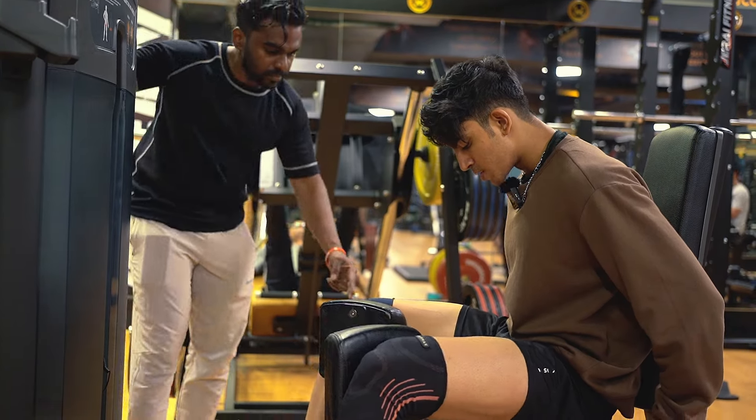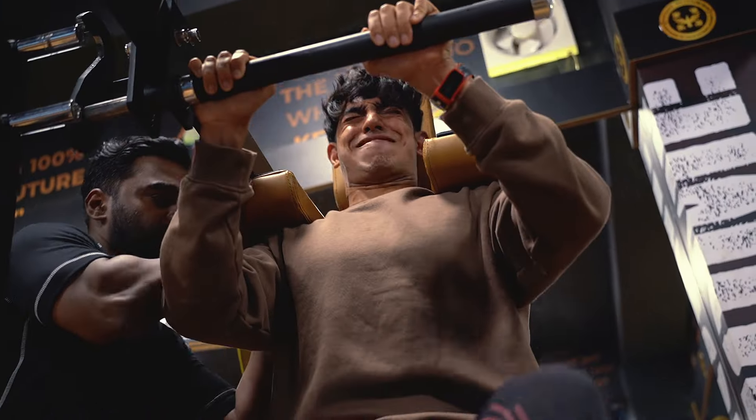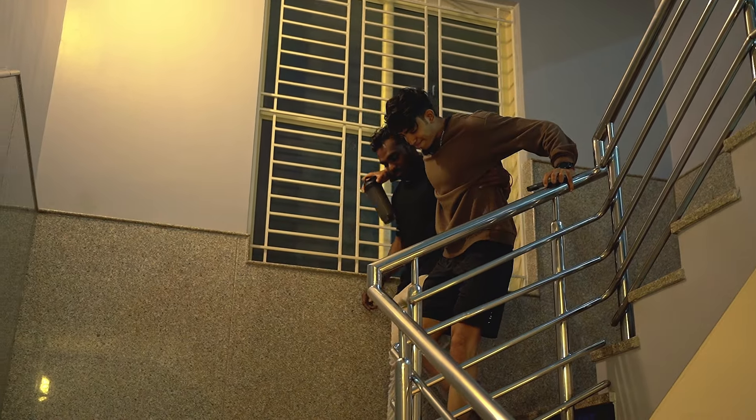We'll be trying out new exercises which I have never done in my life. You all should try this. And by the end of this video, I will not be able to walk — literally, I will not be able to walk.